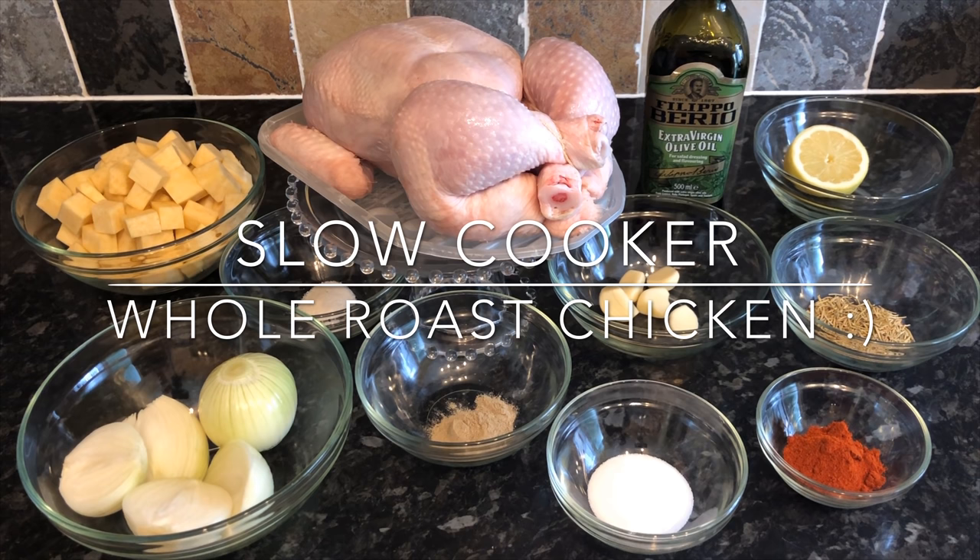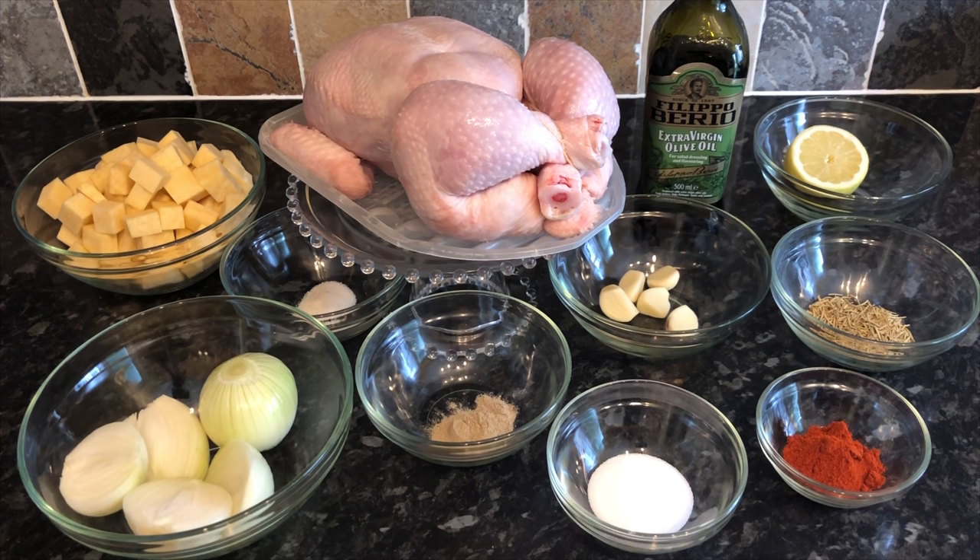All the ingredients will be listed in the description box below. You're going to need two or three onions, halved; two teaspoons of onion powder; root vegetables of your choice — I've used turnip but sometimes use carrots; a whole chicken around one and a half kilos; some olive oil; half a lemon; five cloves of garlic; two teaspoons of rosemary; two teaspoons of paprika or cayenne; three teaspoons of salt; and one teaspoon of black or white pepper.